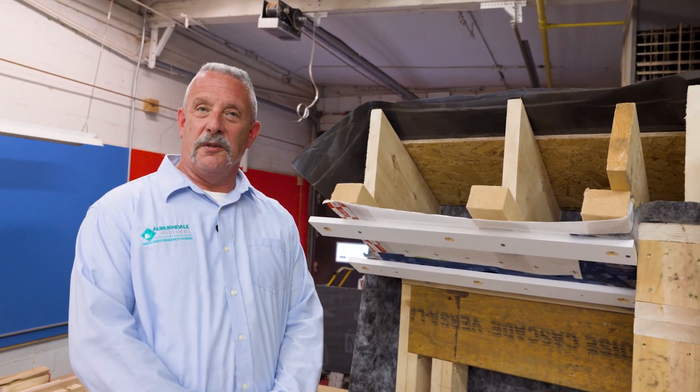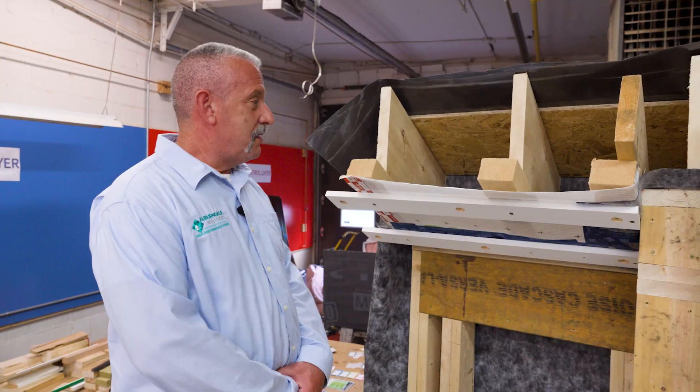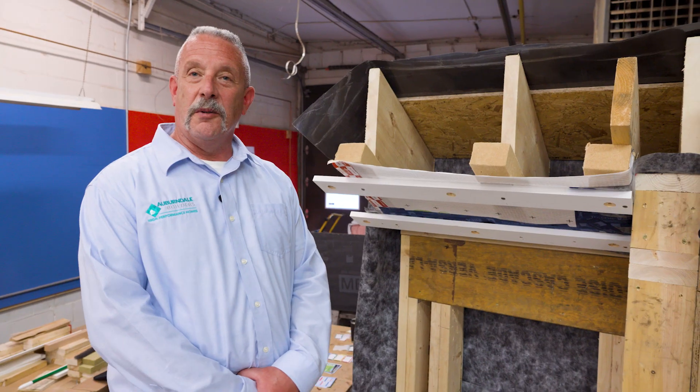At Auburndale Builders, proper planning produces high performance. It's Dense Pack Day at the Cambridge ADU, so we stopped by Studio HPDC today to show you what we're building.